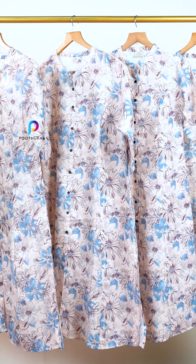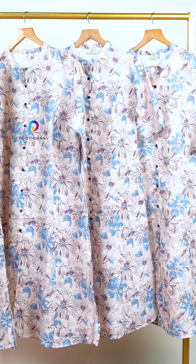Linen cotton is a good collection. It is a budget-friendly product. When we do running fabric, we have the same linen cotton.